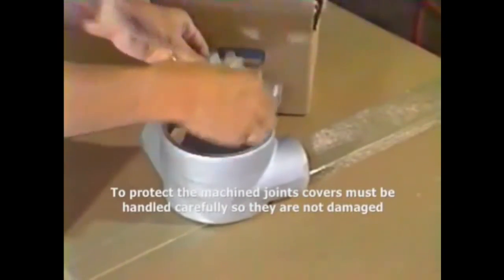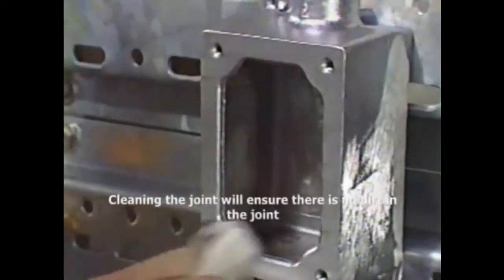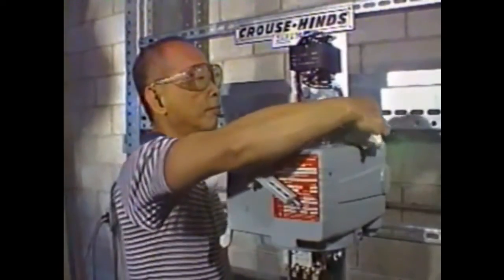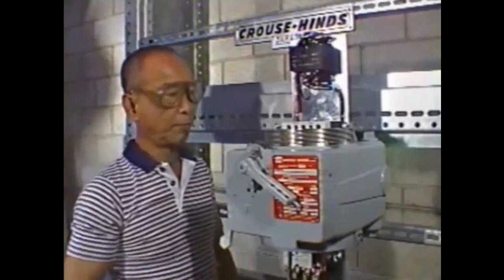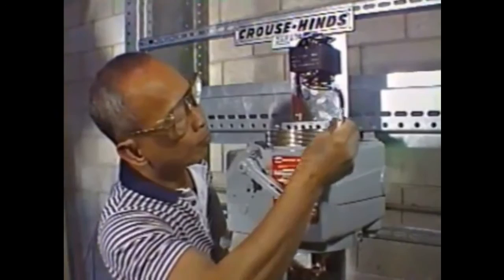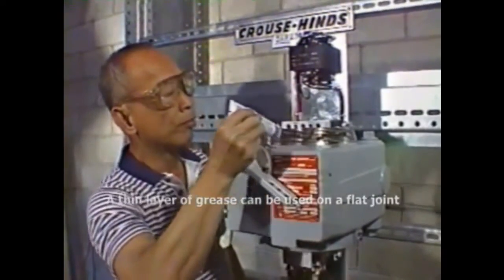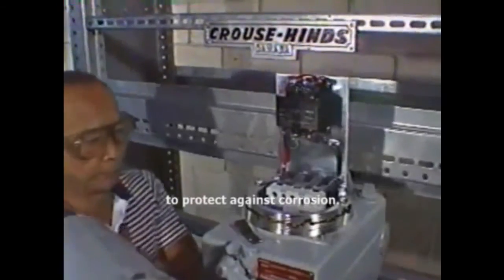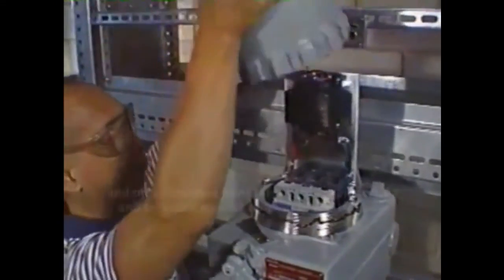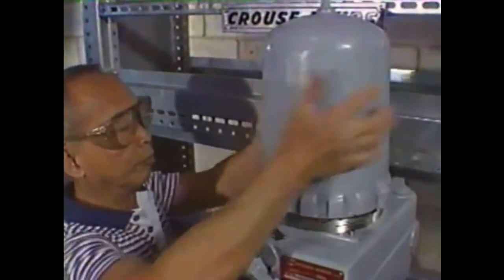Handle enclosures carefully so that they are not damaged or dropped. Cleaning the joints ensures there will be no dirt in the joint to prevent it from closing properly. A thin layer of grease can be used on a flat joint to protect against corrosion, and on a threaded joint for corrosion protection and to guard against binding of the threads.